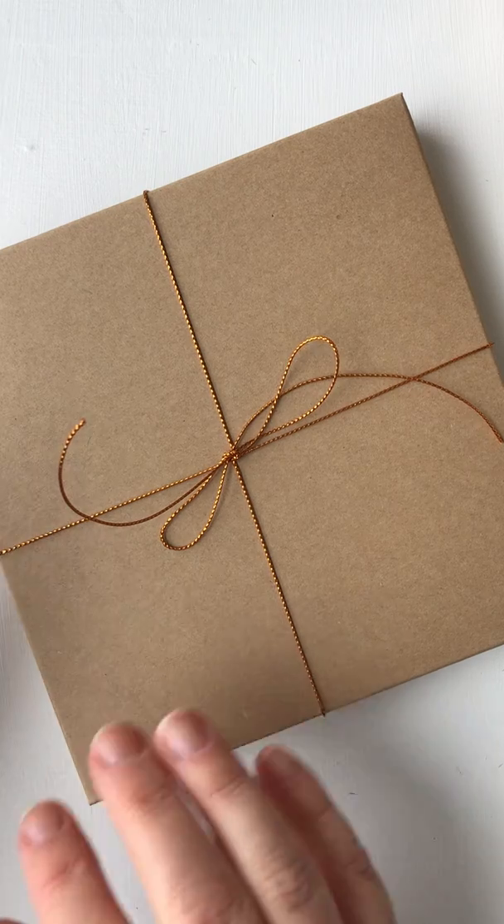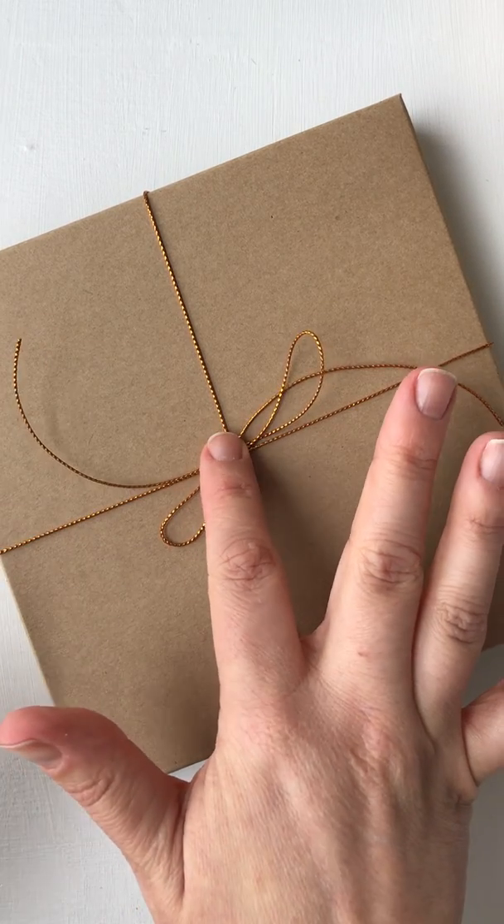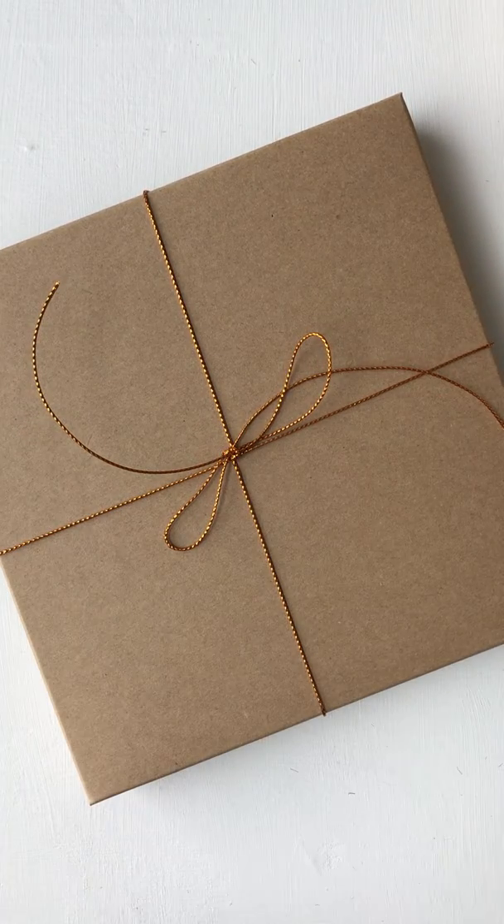So there you go — that's how to assemble the heart gift boxes and how to put a little pretty tie bow on it. Bye!